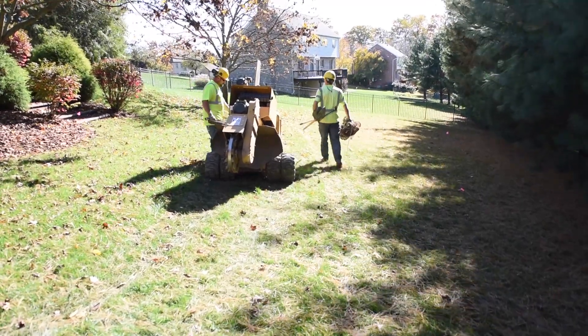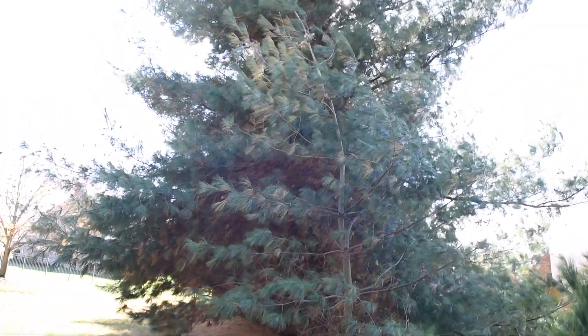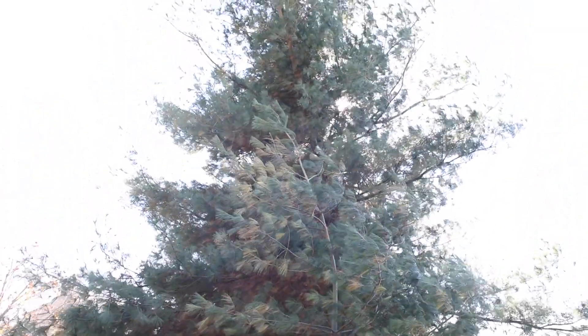You have to pay attention to where you have water lines and gas lines, and other underground utilities. You've also got to look up — if you have wires going into the house, you're going to be planting a tree right underneath those wires.